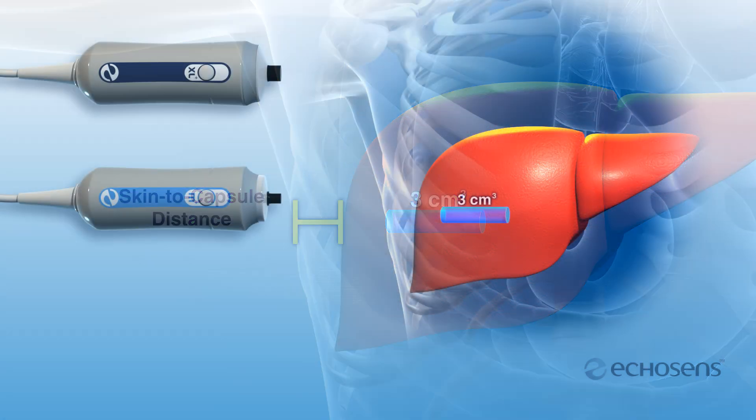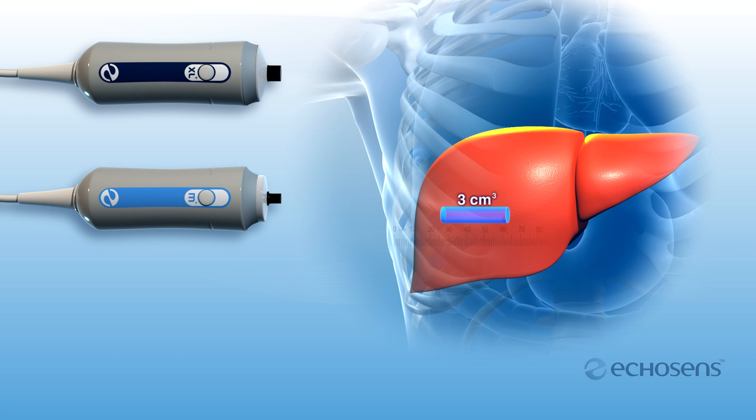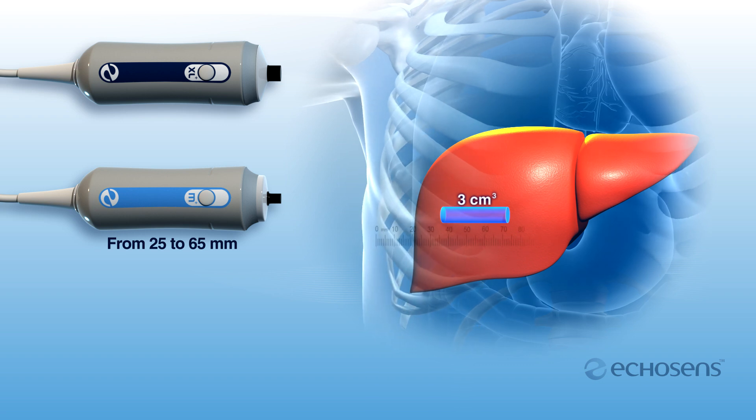The medium probe examines a 3 cubic centimeter cylinder of liver tissue between 25 and 65 millimeters below the surface of the skin. The XL probe examines a 3 cubic centimeter cylinder of liver tissue between 35 and 75 millimeters below the surface of the skin.